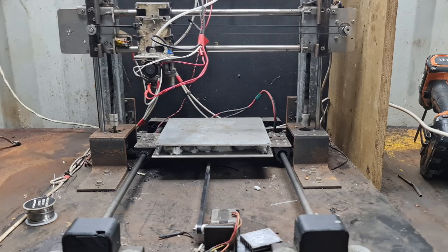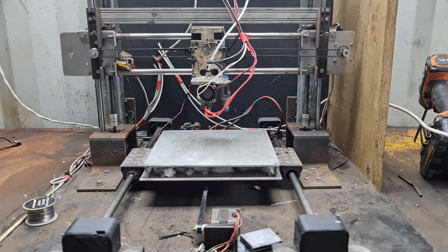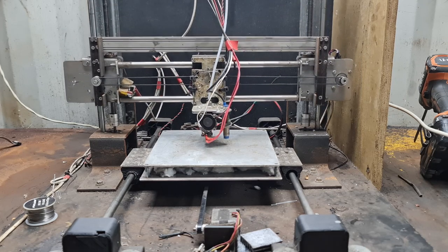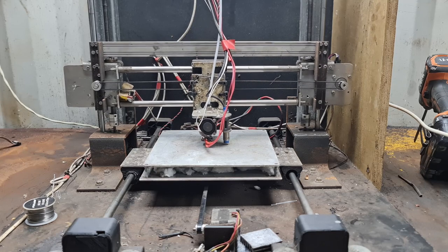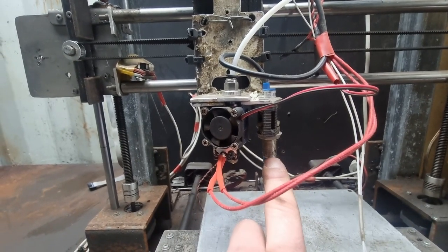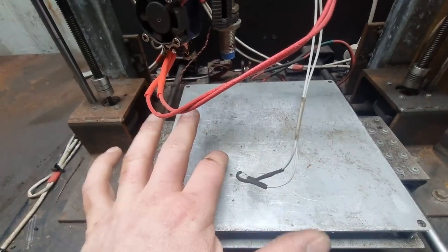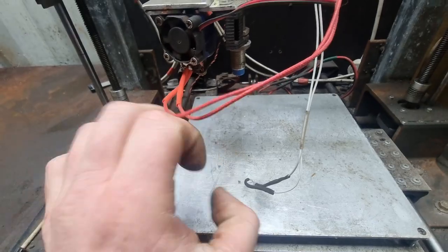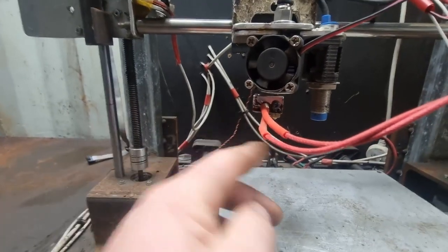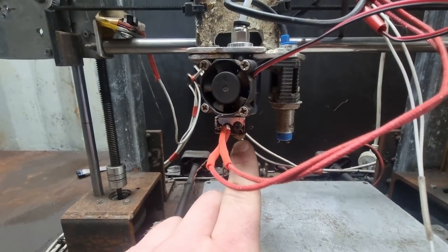At the back here is the limit switch. When the machine homes itself, it'll come back and hit that — click — and the Y-axis is set. There's another limit switch up the top; the machine will come across and hit that for X. When the Z-axis does its homing, it uses this little induction sensor here. It'll come down and sense where the bed is.